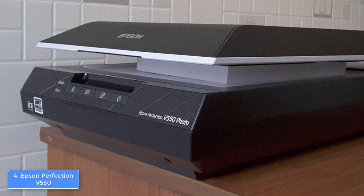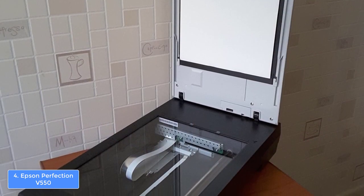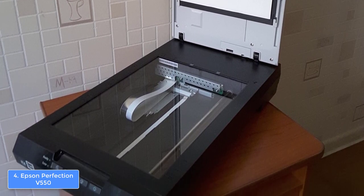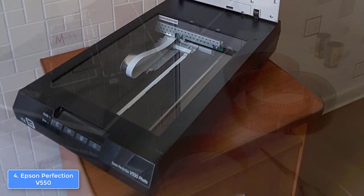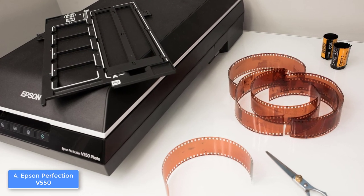In addition, you won't find an automatic document feeder, since this product is for light duty use and it is extremely affordable, so it is completely understandable. Furthermore, when you open the box, you will find film holders, an AC adapter, power cable, and a high-speed USB 2.0 cable, so you don't have to be a master in order to connect it.